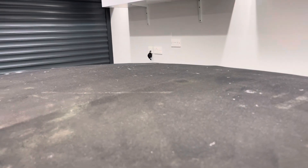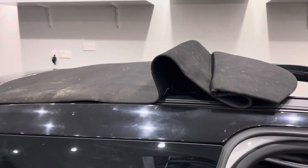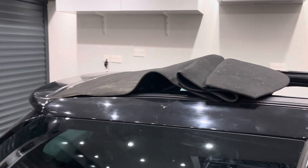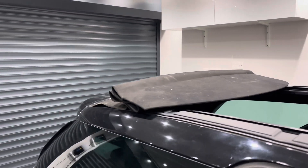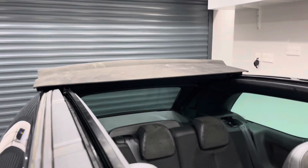Let's see the roof open now. See, that folds really well.